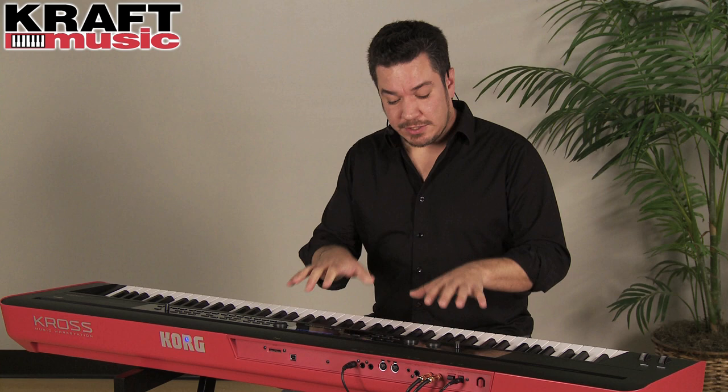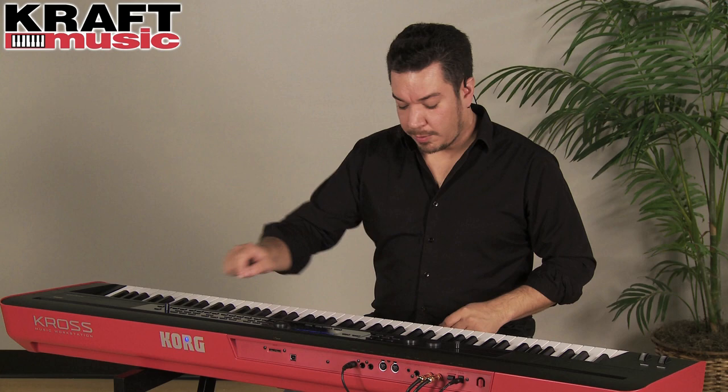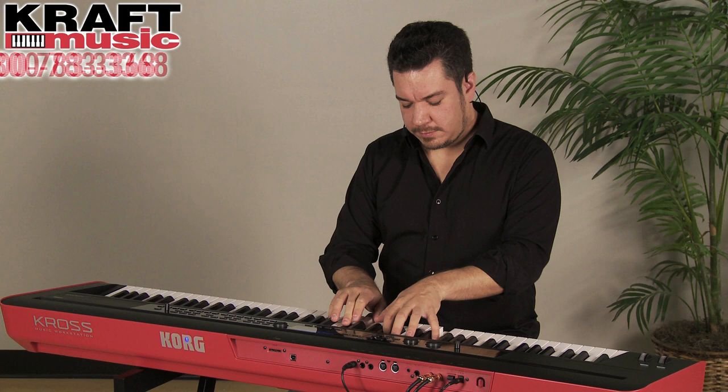Kross also features a powerful arpeggiator that can create complex musical gestures just based on simple input. I'm going to select a guitar sound by turning the category dial to guitar, and then once I choose a guitar I'm going to turn on the arp button. And it gives me a realistic strum. Combine that with the drum track and you have a complete performance.